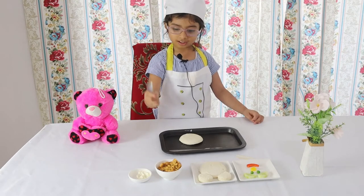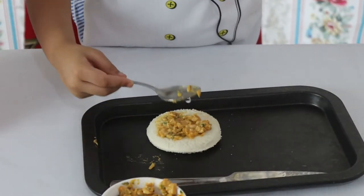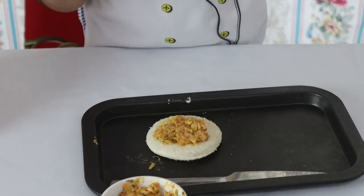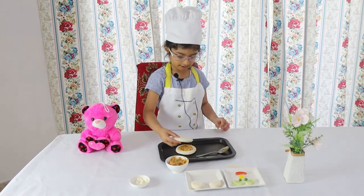Then I'll put chicken. Then we'll put this again — again, this sandwich.